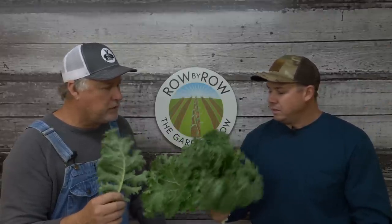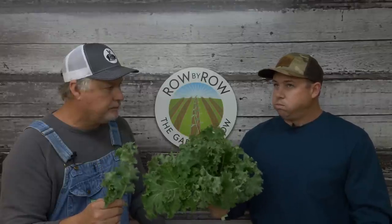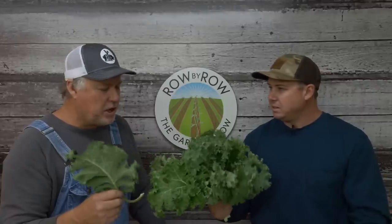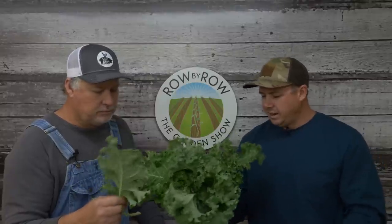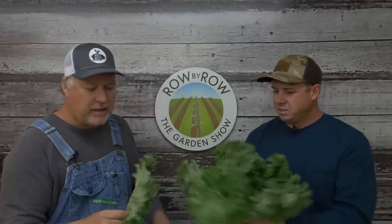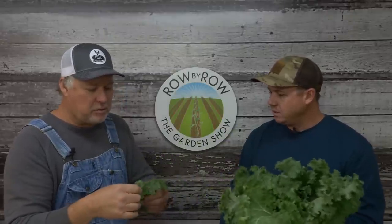So when did you plant this? I planted that stuff when I was waiting on temperatures to break, so it was probably September or so. So you got it up growing good before cold weather came in. Oh yeah, and it likes the cold — the colder the better. This stuff can take a pretty good frost. You know, the old-timers were correct that cold weather makes your greens sweeter.